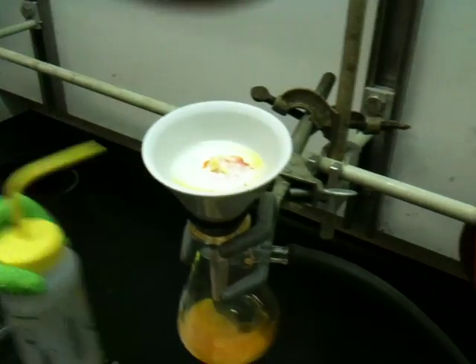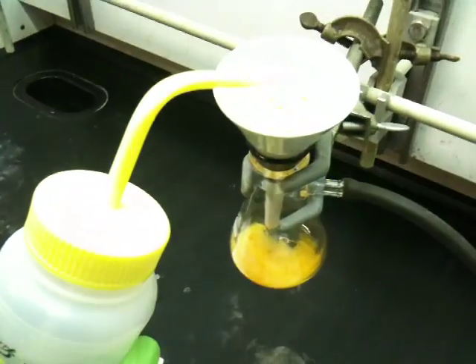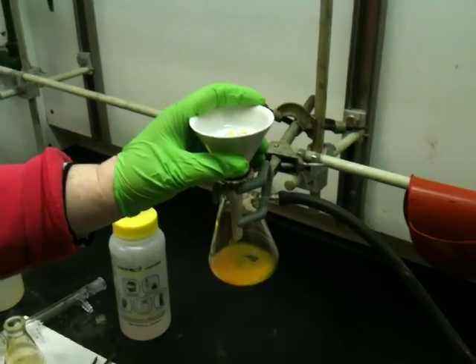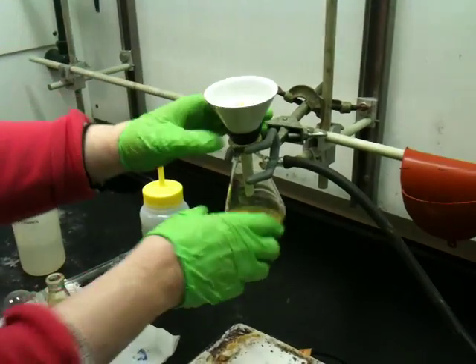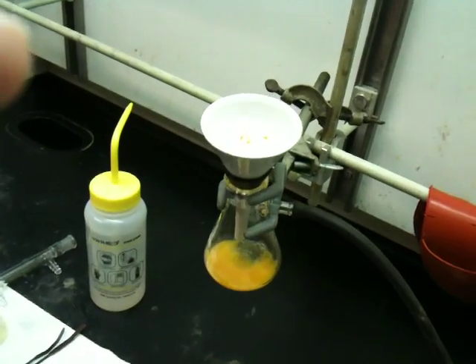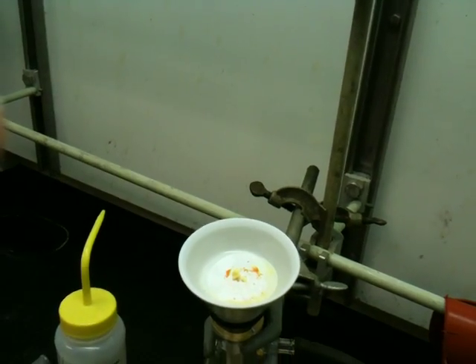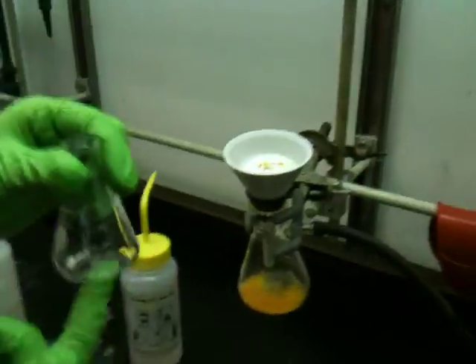Then we usually rinse it with a little bit of dichloromethane — this is a squeeze bottle of dichloromethane. Dichloromethane will dissolve the bromine. Usually at this point the solid is very sticky and goopy, and it's really hard to get off the filter paper. We have to recrystallize the solid, and it's really hard to transfer it from the filter paper into an Erlenmeyer to do a recrystallization.